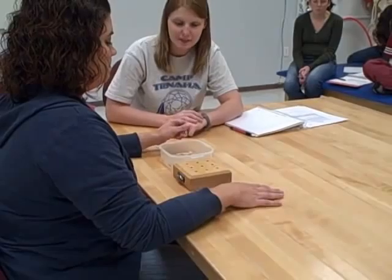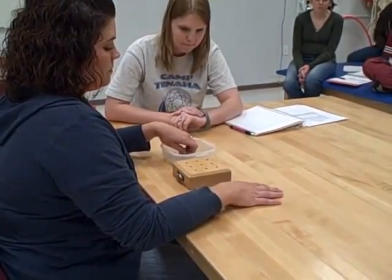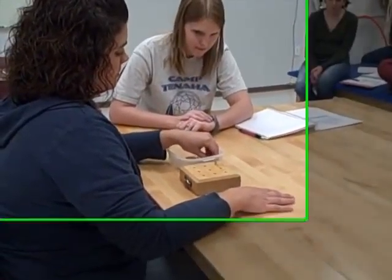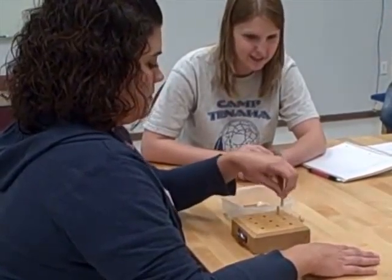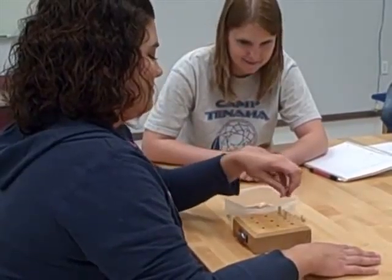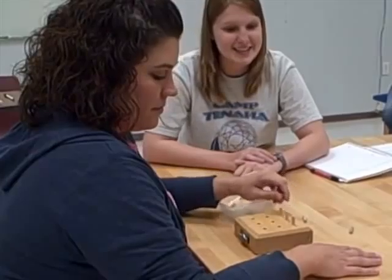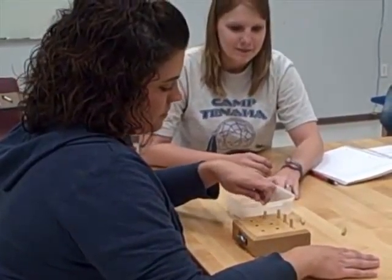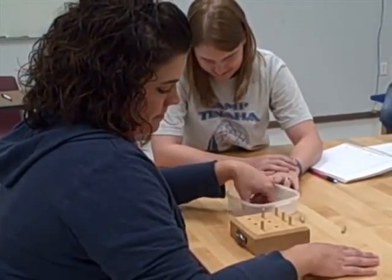Okay, you ready? Mm-hmm. Okay. Go. Only one at a time. One at a time. Just leave that one. One at a time.